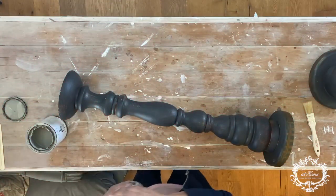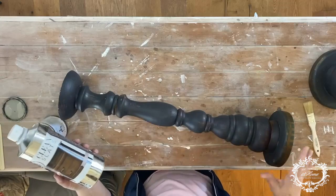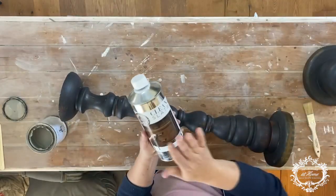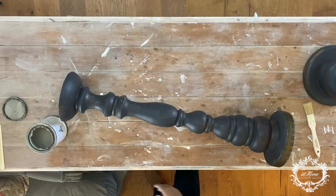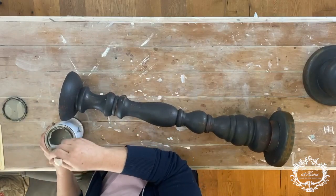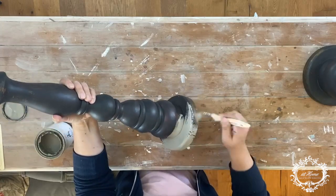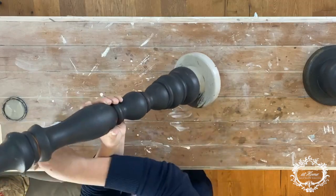Okay guys, so here I am with my candlesticks and I always start out with a clean slate. You want to go over your entire piece — both of these candlesticks. This set is made of wood, and especially when they're dark like this you don't really know what's on them. If you use your clean slate every time you won't have any surprises when you get your paint on. Once you've got your clean slate on, you can start your painting — I'm just going to do a simple base coat of One Step here in Selznick Gray.